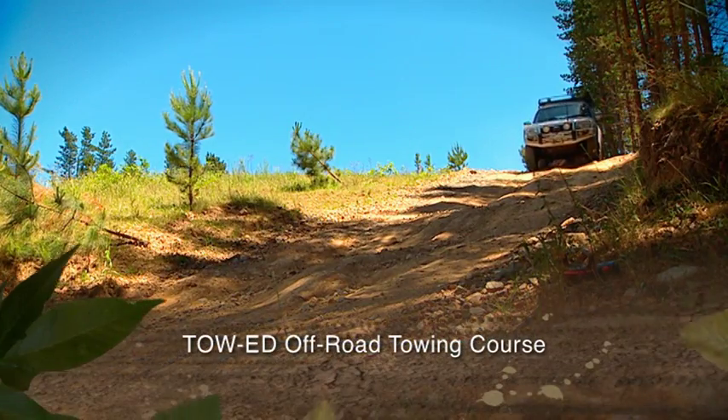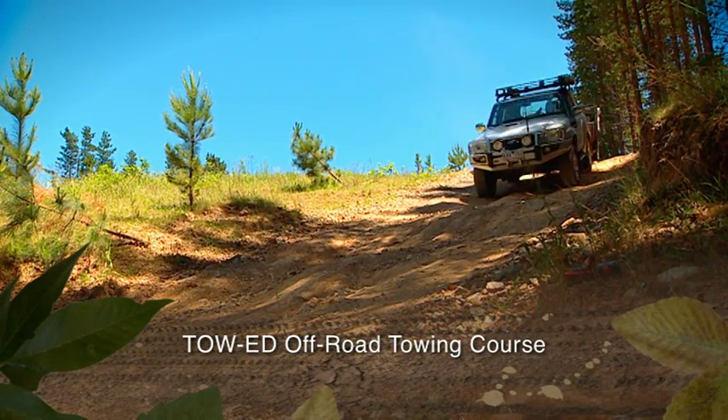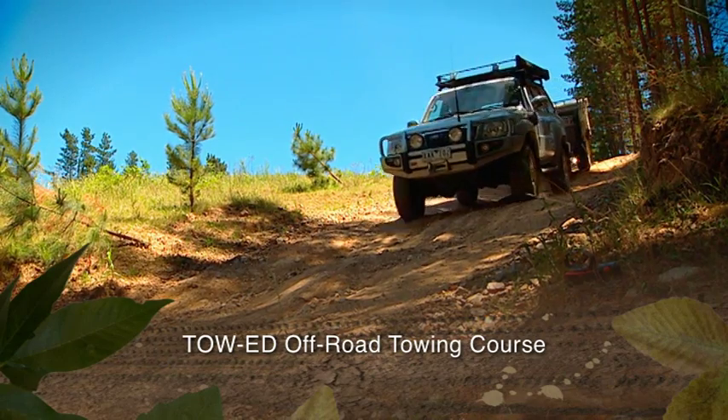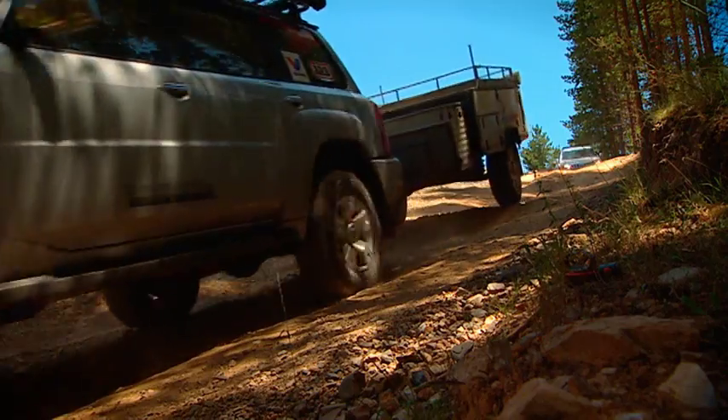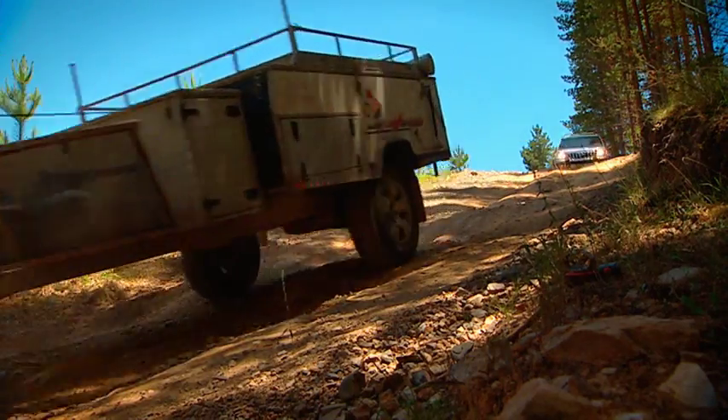I spoke to John from TowEd to discuss why he thought the course was necessary. Camper trailers are a great thing, they really are, but you've got to be careful where you tow them. You can't just drive with one of those where you drive with a four-wheel drive. A few other things to take into account, like going up and down steep hills, through bogs, possibly having to recover them as well. And there are some regulations that change from state to state as well.